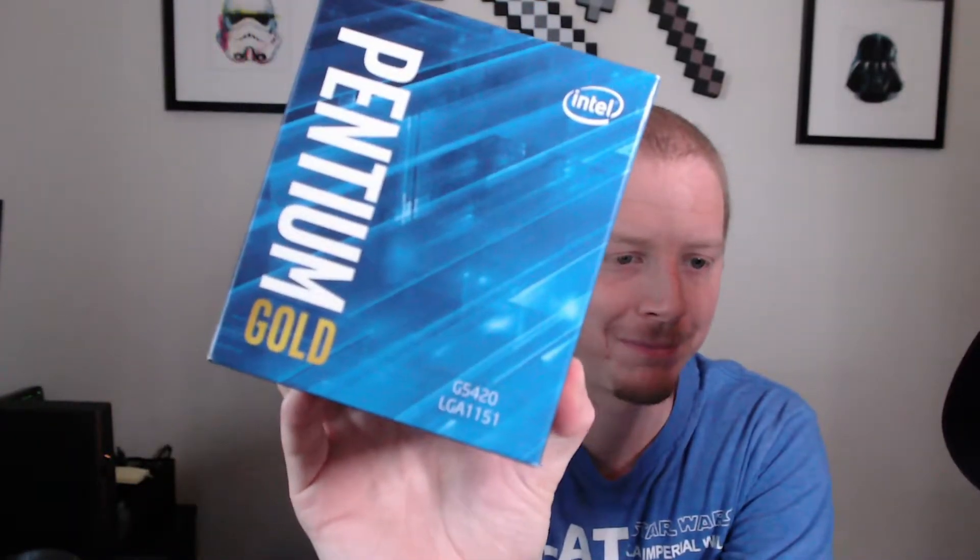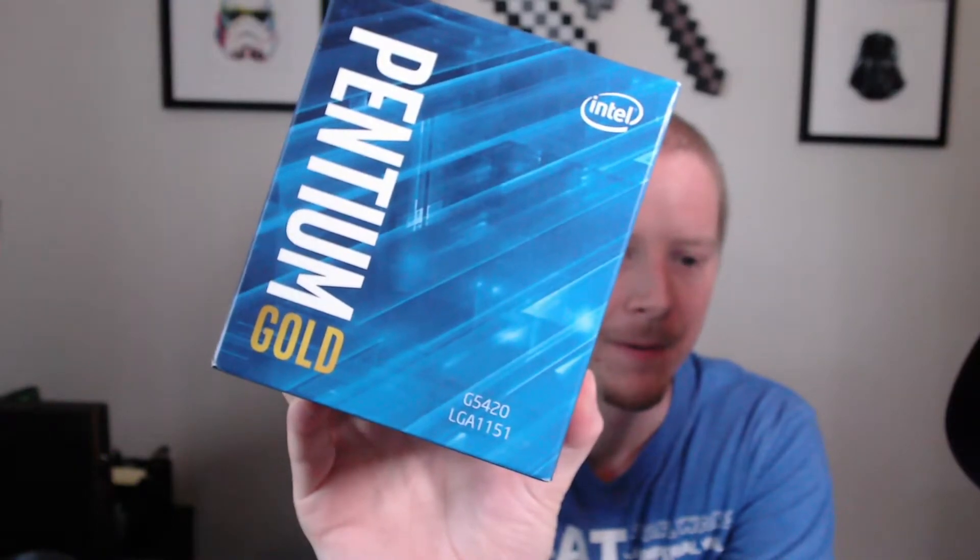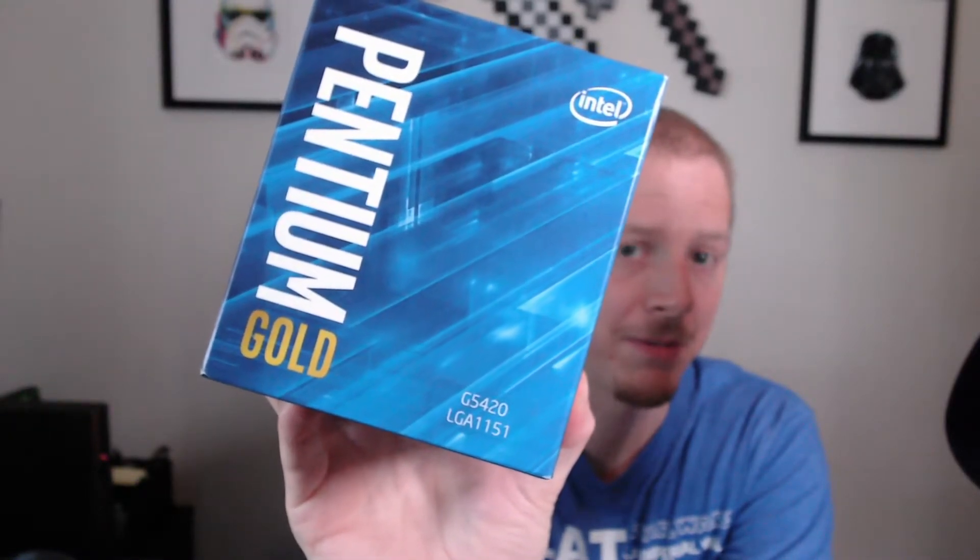In this video we are going to be unboxing a Pentium Gold G5420, which uses the LGA 1151 socket. This is the CPU and we're going to open this up and see what they provide for you, so let's get started.